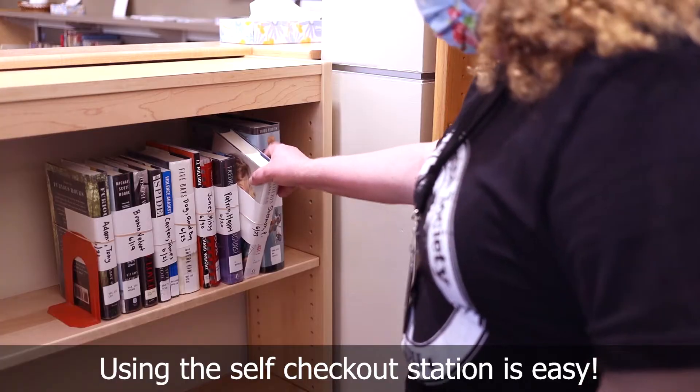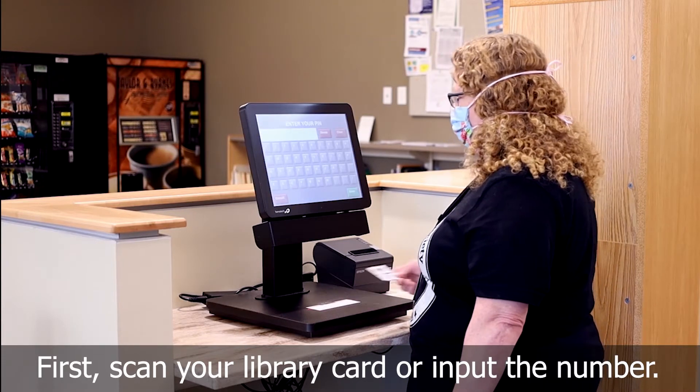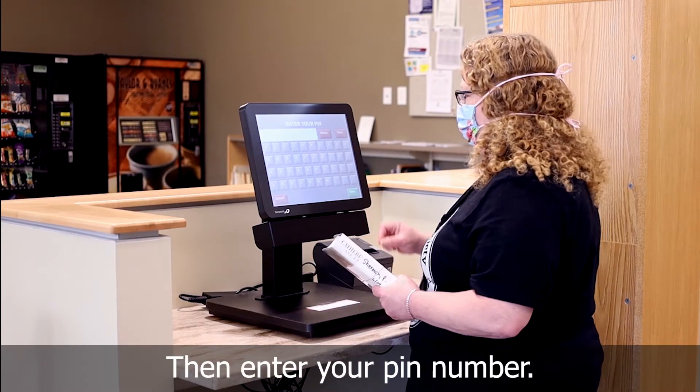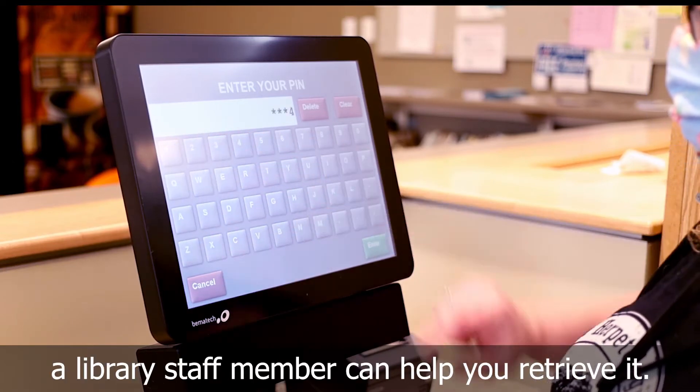Using the self-checkout station is easy. First, scan your library card or input the number. Then, enter your PIN number. If you've forgotten your PIN number, a library staff member can help you retrieve it.